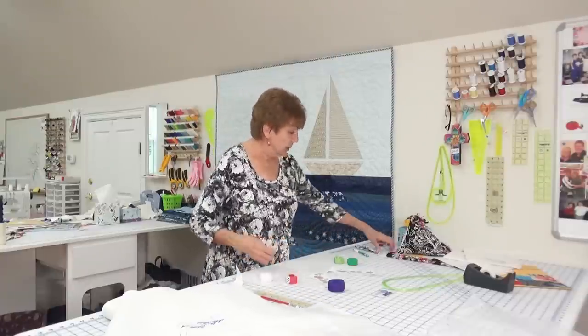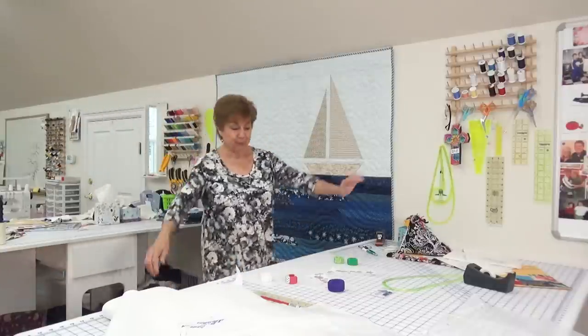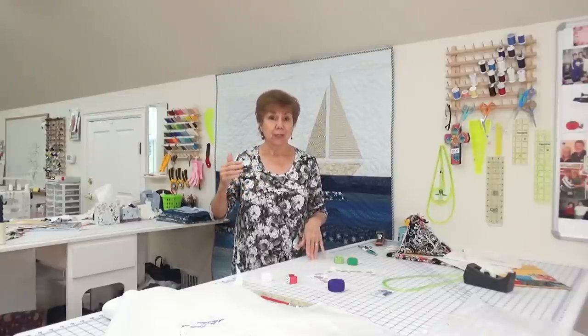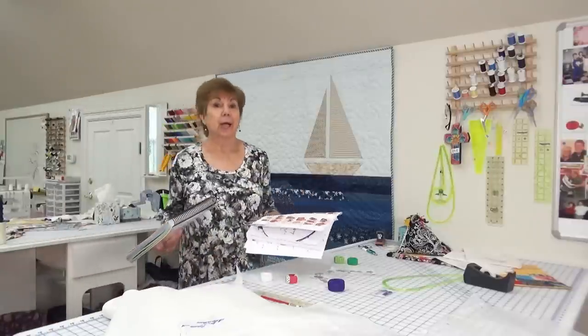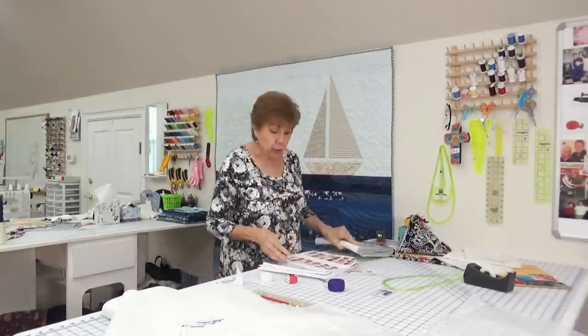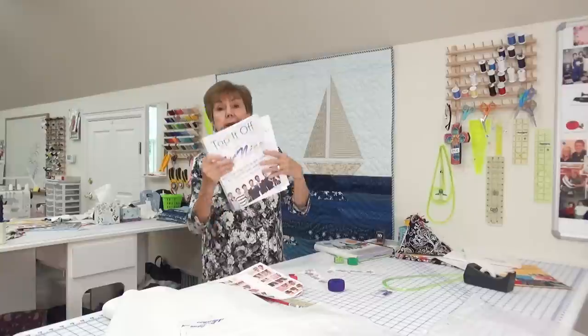Pardon the mess — I've been playing with papers and scissors like a little kid. Judy Kessinger owns the Fit Nice System; her website is fitniceforsystem.com. She's written two books: the first is called 'Design It Yourself' and the second is called 'Top It Off.' In these two books are a whole bunch of different styles showing how to use her one top pattern and one pants pattern to make all different kinds of styles.